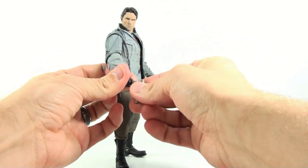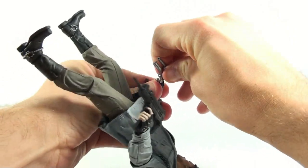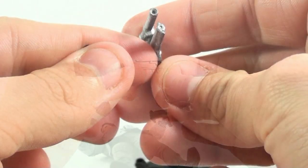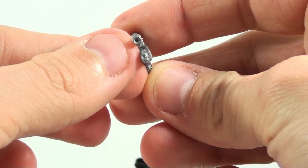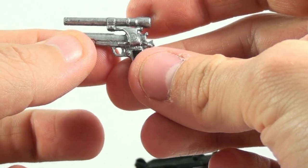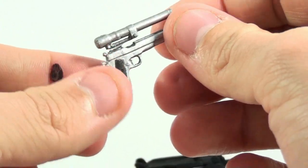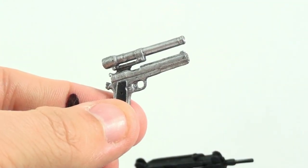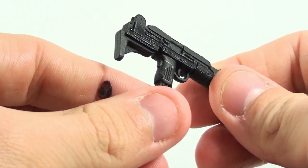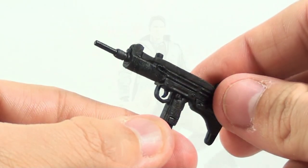The gun comes out of his hand pretty well. The gun itself is really nice — the only thing that would make it better is a little red paint application inside to replicate the laser sight, but it has a beautiful metallic silver paint job that gives it a very realistic look. The Uzi 9mm is just black with nothing too spectacular, but still very realistic nonetheless.